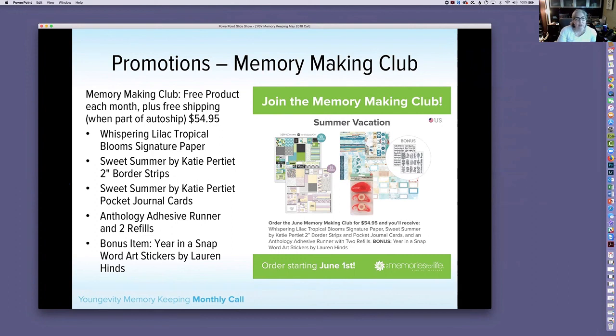The club also includes Sweet Summer by Kitty Pertit 2-inch border strips, which pair nicely with the Tropical Blooms collection, plus Sweet Summer pocket journal cards, adhesive from Anthology (one runner and two refills), and a bonus of Year in a Snap Word Art stickers — great for journaling, titles, and cards. All this for $54.95, available June 1st. Free shipping if it's part of your auto ship.